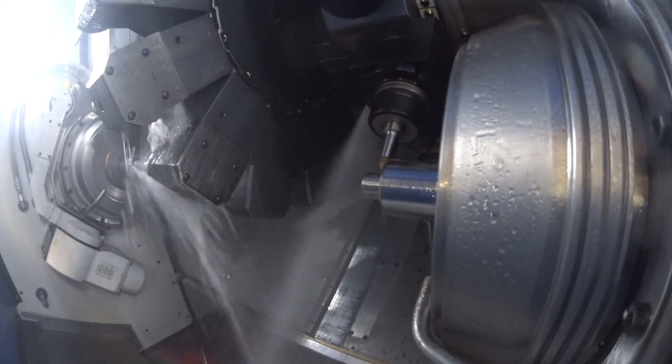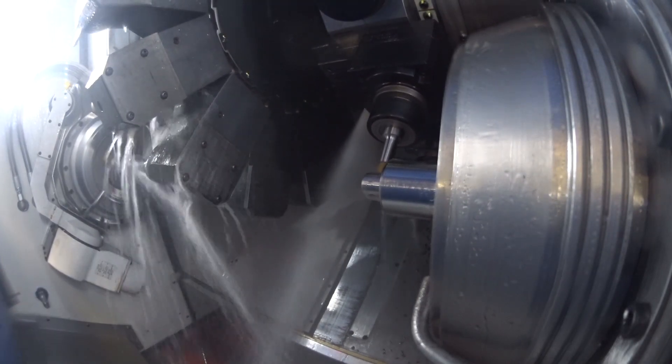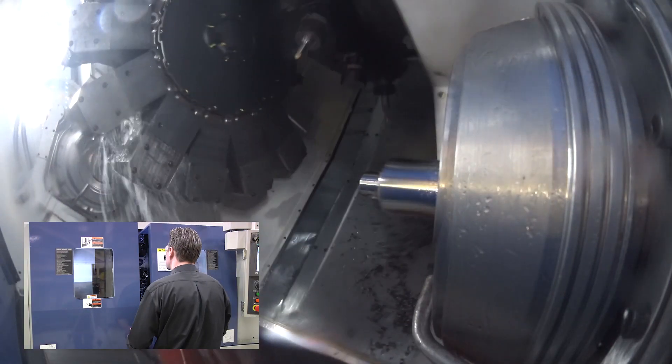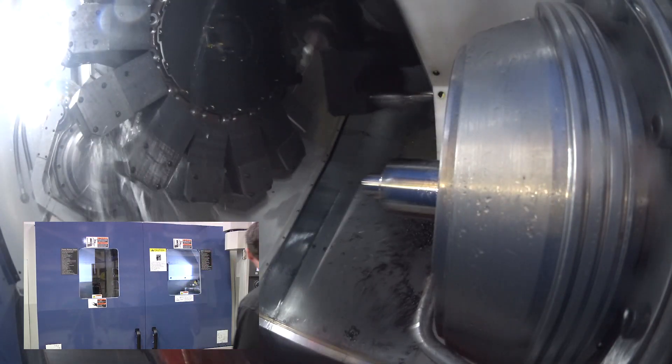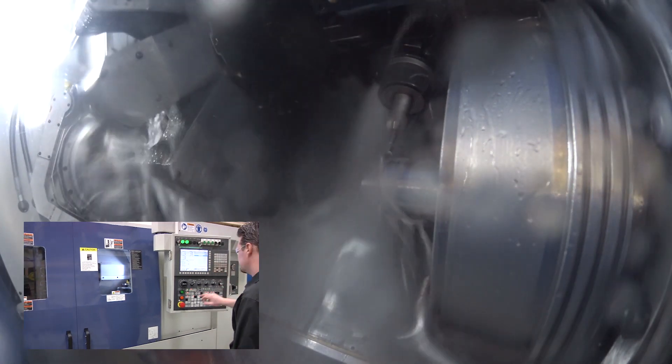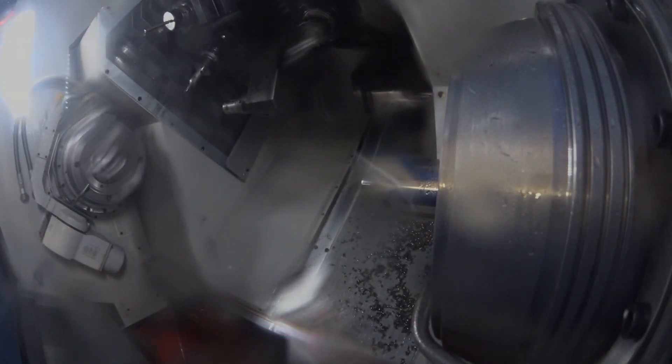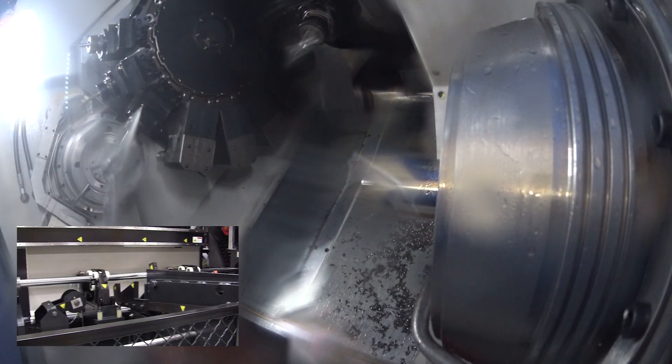This machine has a safety test that has to be satisfied every 24 hours at power-on, so there's no way to bypass the doors. It has area scanners for the areas that the operator does have to get into that cannot be guarded or gated, and it also has light curtains to protect the operator. The rest of the machine is fully gated and guarded.